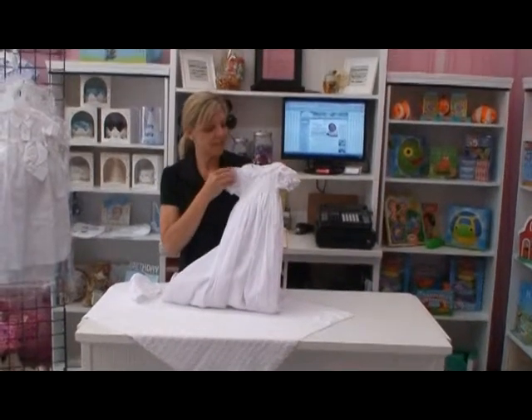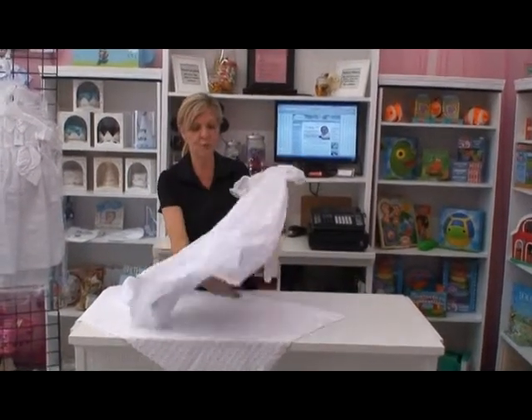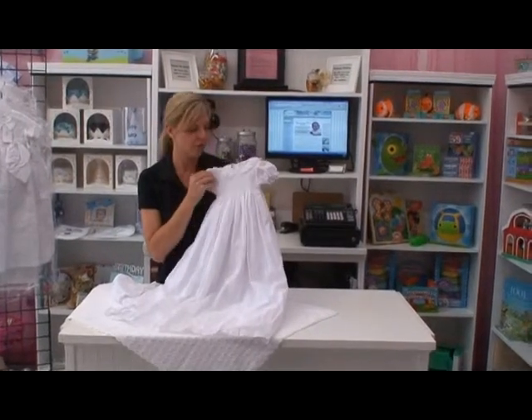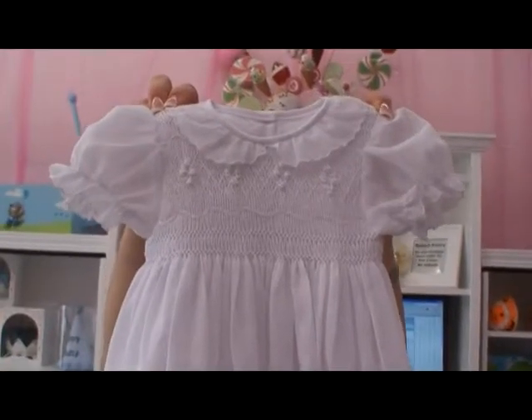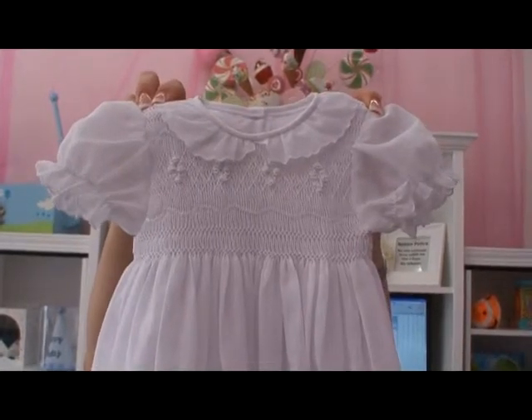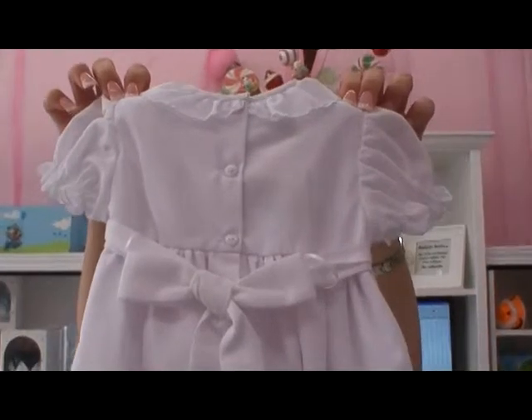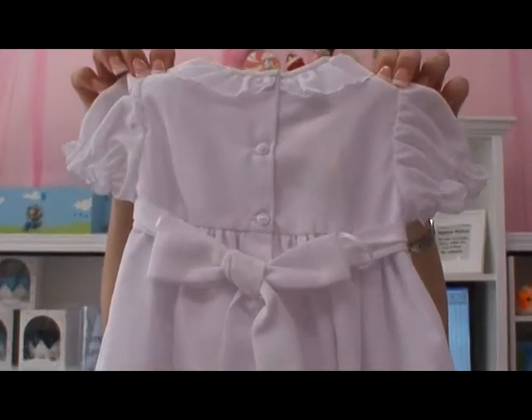Here we have a beautiful 100% cotton smocked gown for little girls. This is all hand done along the bodice with a sweet ruffle collar. It's kept very simple and wispy. The back sashes and it's open past the bodice in order to hold baby correctly during services.